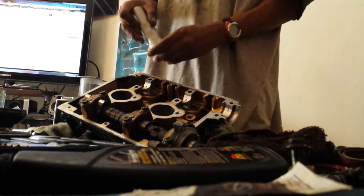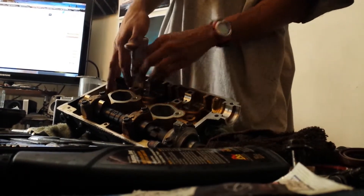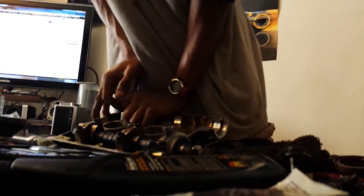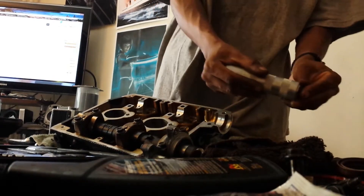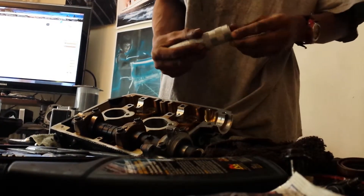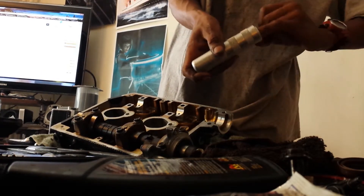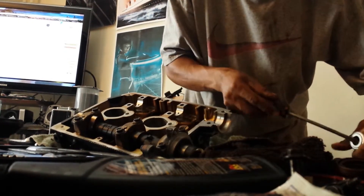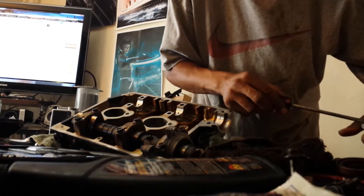I'm going to push down the keepers — they can fly up in here. Might have to use a little force. The keepers and the retainer came out. You want to keep everything together. In this case it's not so easy to get the keepers out sometimes. Definitely don't want to lose them.